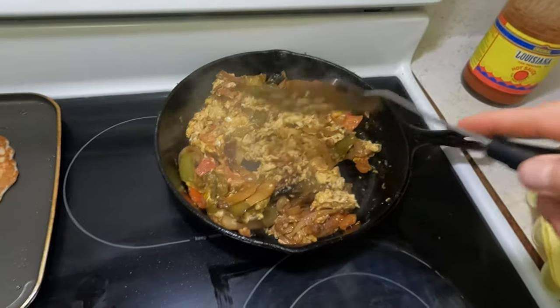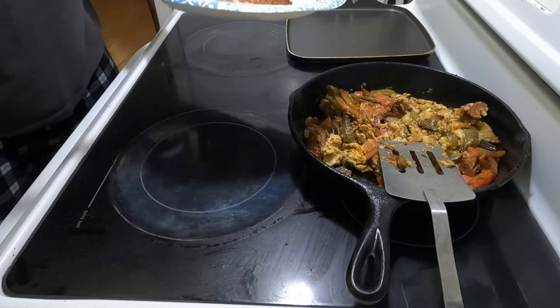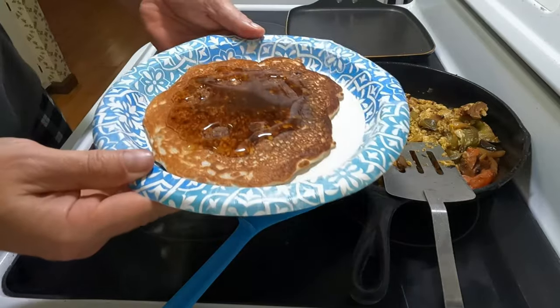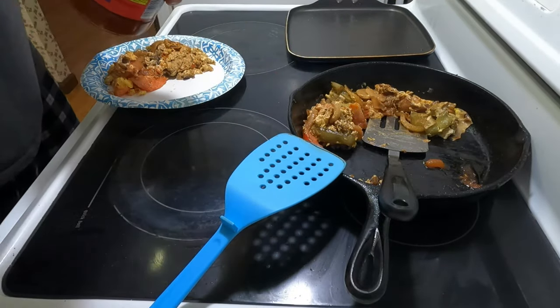Those onions and peppers in that bowl were from last night's supper — I knew I'd save them and use them for something else. A lot of times I'll do that with my eggs: onions, peppers, tomatoes, and stuff. It's a really good mix. Pancake. Bacon. Let's just push it all together — nice one.